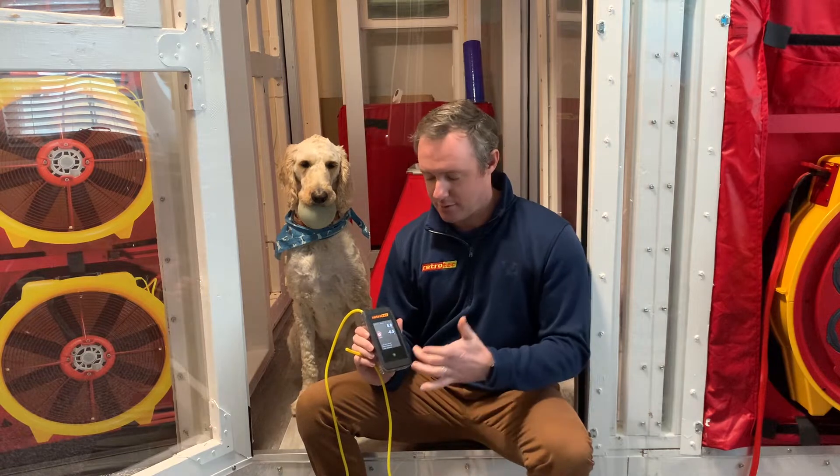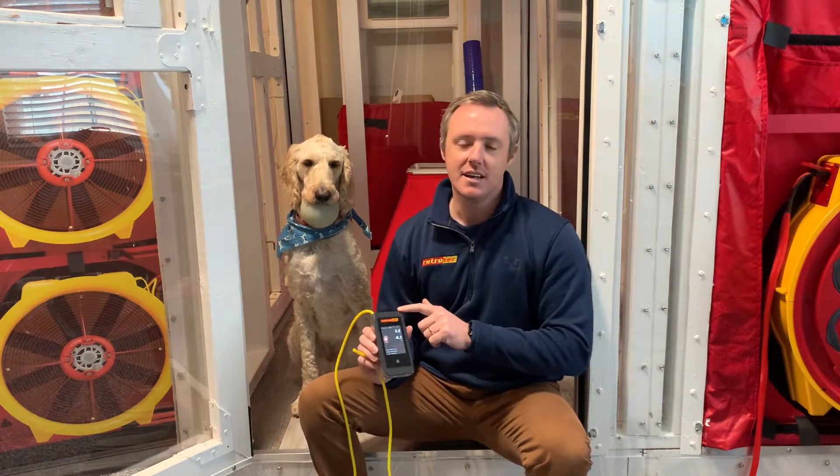A two-channel manometer like this is essentially two manometers built into one housing. So what we're doing here is testing one side against the other, and this is a pretty quick test that only takes a few minutes. There are four different combinations that you want to look at.